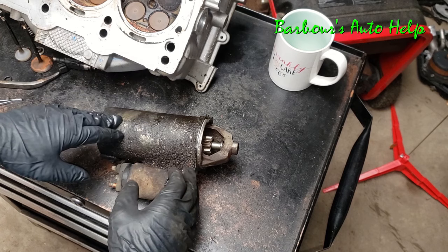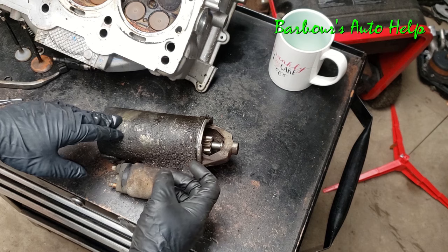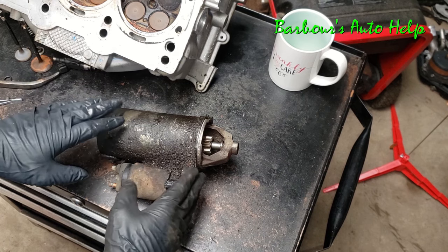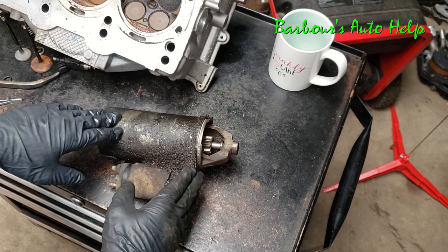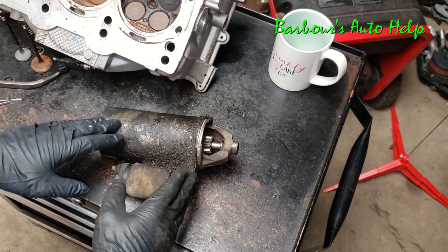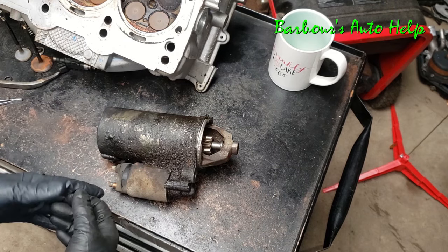So what was going on with my particular starter is this gear wasn't coming out all the way and fully engaging the teeth on that flywheel. It was actually butting up against the side of it and kind of grinding into it. If I would have let this go for a longer period of time, there's a good chance I may have damaged my flywheel. So if you've got this symptom, don't ignore it — take care of it ASAP or you may end up with a ruined flywheel in addition to a bad starter.